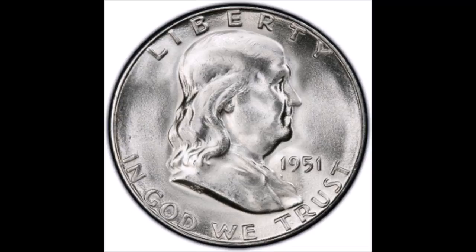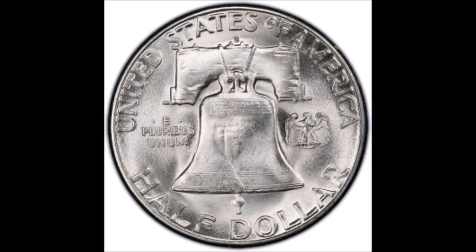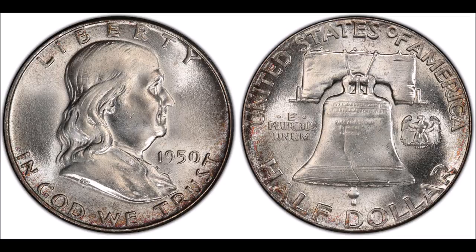They were minted from 1948 to 1963, and have a menagerie of different series. In recent years they've become a lot more popular, and I absolutely adore Franklin Halfs, but I would have to agree that the Walking Liberty motif was a much more beautiful coin.